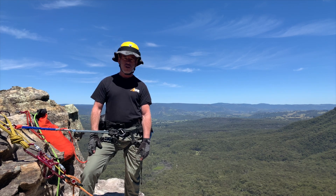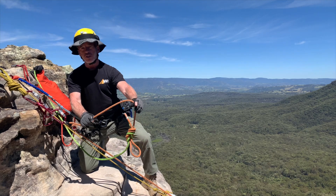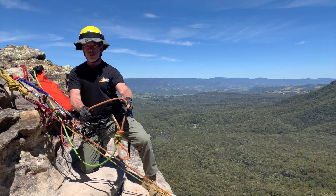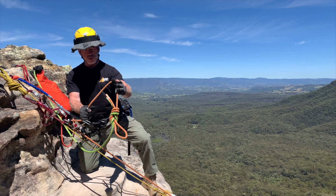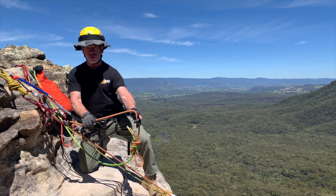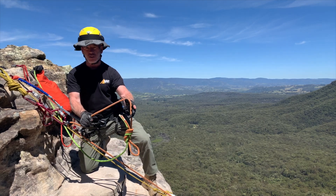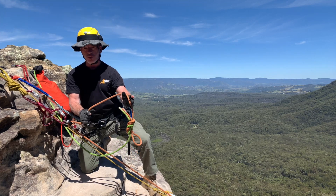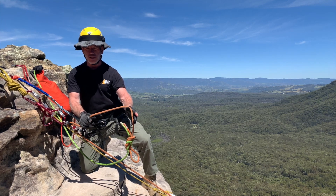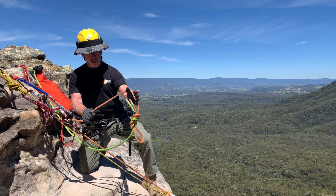Here we are on our lower, mid-operation. The situation we knew was going to eventuate is we've met a joining bend in the operational ropes — we joined them because we didn't have a rope long enough for the operation, so we've joined two of them to achieve our task. We've got to pass the joining bend through the descent control device. The joining bend here is a modified version of a Flemish bend — effectively a figure eight bend. In another video we'll explain why we use this rather than the time-honored but somewhat flawed double fisherman's bend.